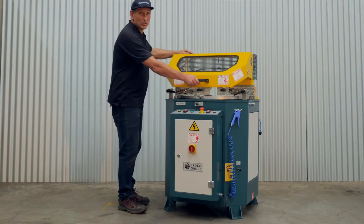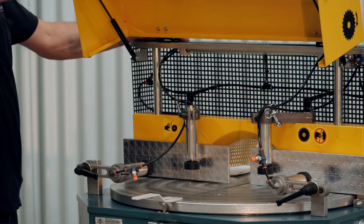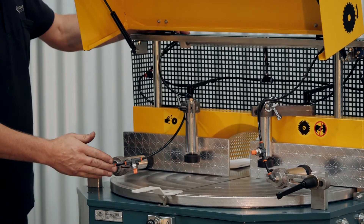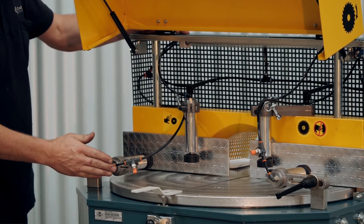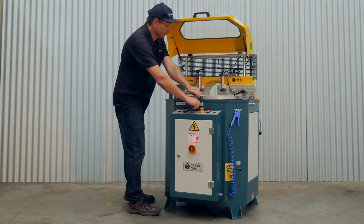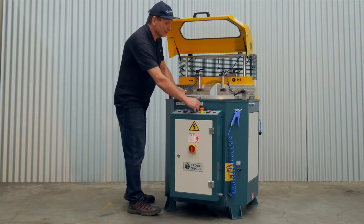The machine has a large cutting capacity. It is fitted with two vertical clamps and also available is optional horizontal clamping. The saw can mitre cut in both left and right directions up to 90 degrees either way.